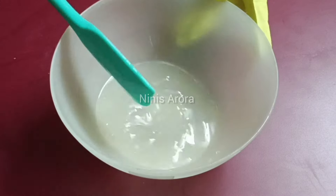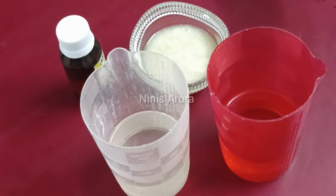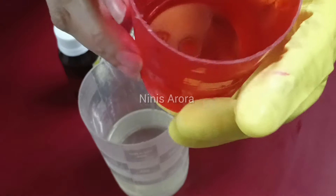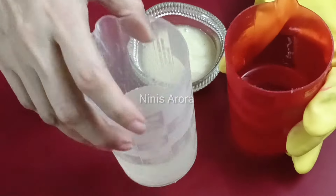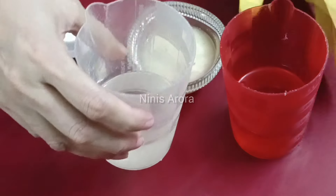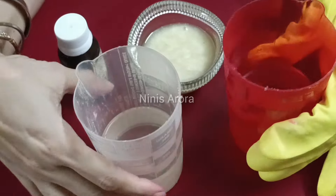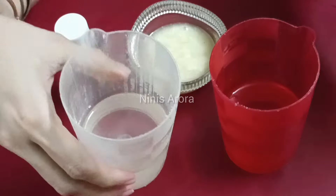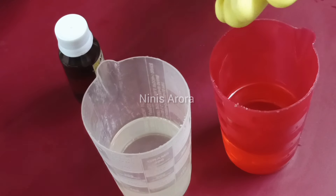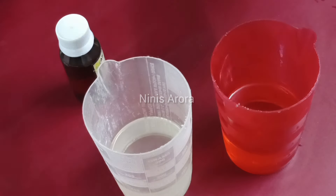Here we are going to take our oils. First I am taking olive oil — 100 grams. The second oil is coconut oil — also 100 grams. After that I am taking shea butter — 50 grams. You can use shea butter or cocoa butter, any butter of your choice.